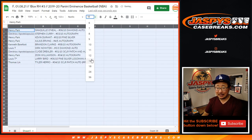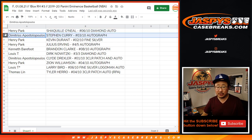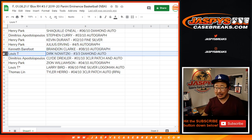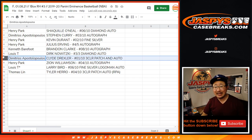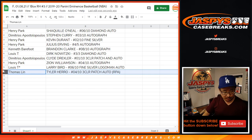Thank you again and good luck — congrats to all. Henry with the Shaquille O'Neal six out of 10 diamond autograph. Demetrius with the Steph Curry three out of 10 auto. Henry also gets the KD two out of 10 fine silver, and the Julius Erving four out of five — all aboard the Big Hit Express! Kenneth with the Brandon Clark eight out of 10 autograph. Louie with the Dirk Nowitzki three out of three diamond auto — all aboard the Big Hit Express! Demetrius with the Clyde the Glide Drexler, one out of 10, three-color patch and auto. Henry's fired up because he has the Zion Williamson four out of 10 autograph. Louie, you got the Larry Bird six out of 10 fine silver logo man autograph. And Thomas with the Tyler Hero RPA — which is pretty solid.